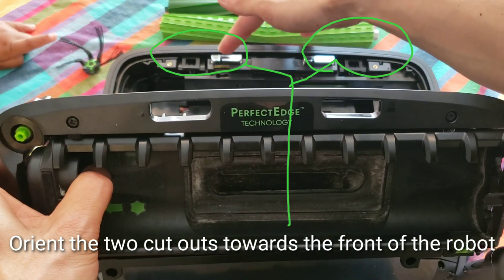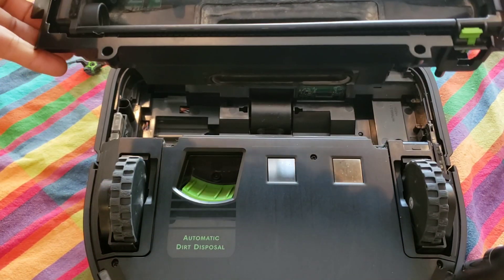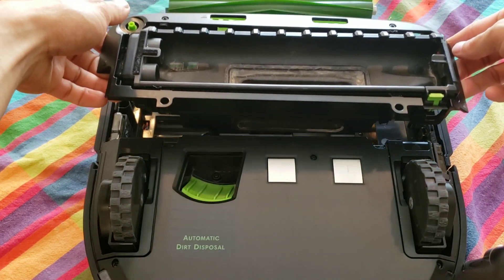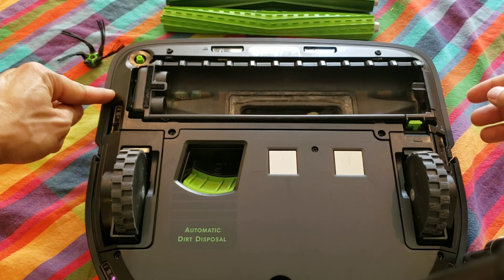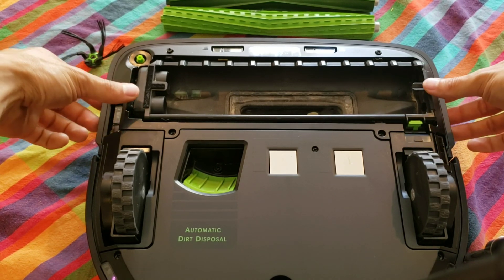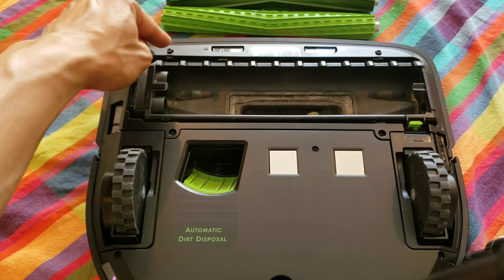Keep in mind that the two holes up front go where the clip sensors are. Gently lower it down and it should just drop into place. You may need to apply some gentle pressure on each side just to get it to be flush with the housing and robot.